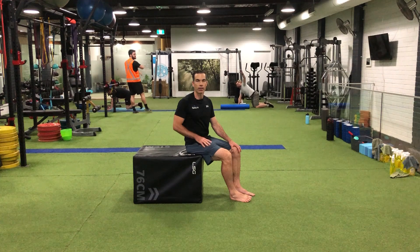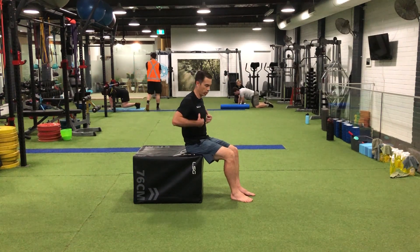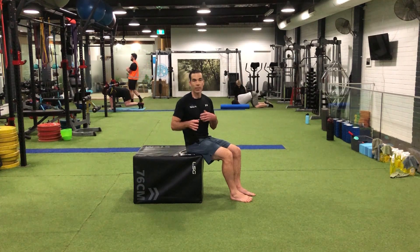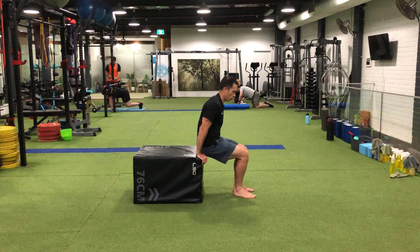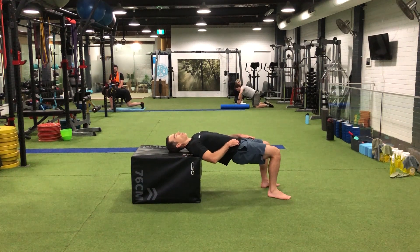Today we're going to be going through a hip extension, which is going to strengthen your glutes and your lower back. Just grab a bench — it can be a lounge at home or something that you can support your head and shoulders on. Bring your body forward and rest your head and shoulders on the box here.